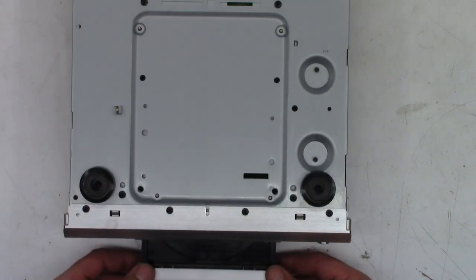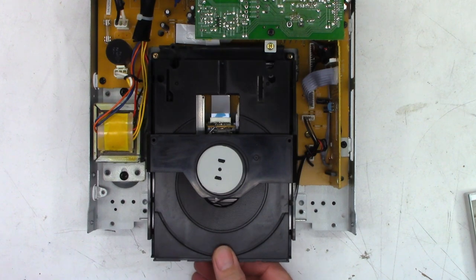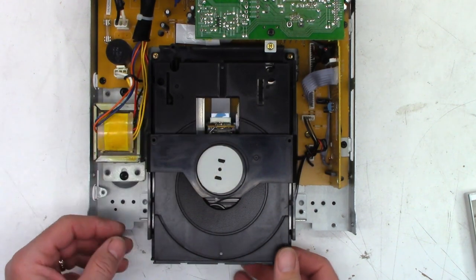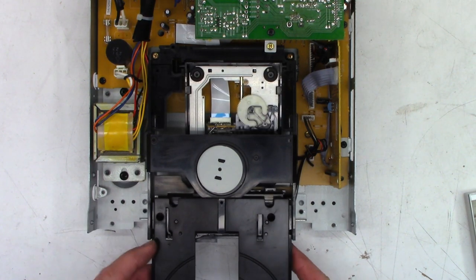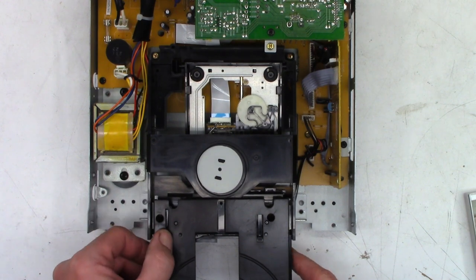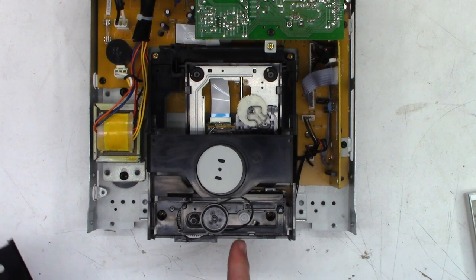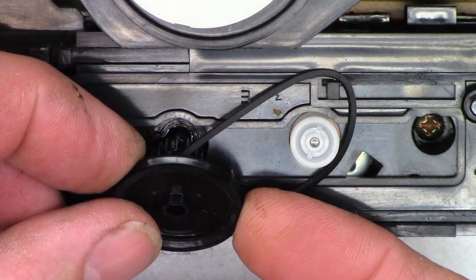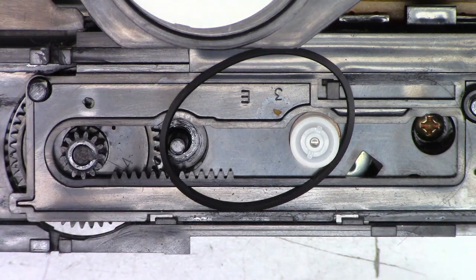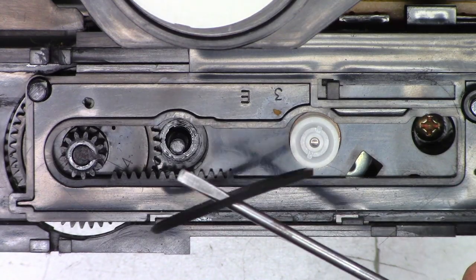The drawer has popped open. I went ahead and popped off the front panel - on some of these units they have tabs right here that will allow you to remove the drawer once it's fully extended. Let me finagle this one way or the other. There we go, the drawer's out of the way. There's the belt that came off right there. If I just lift this gear off, it'll come right out of the way and I can lift up this belt, which is probably going to be very nasty and gooey.